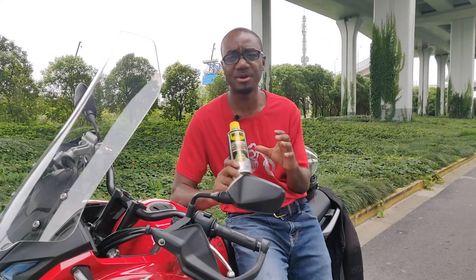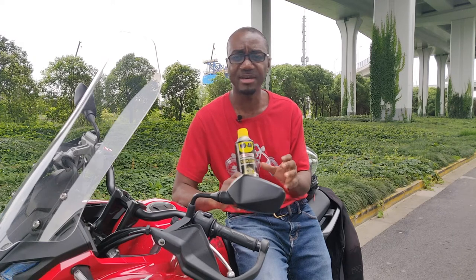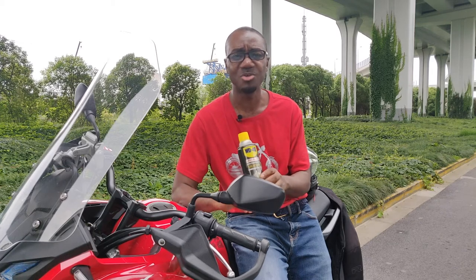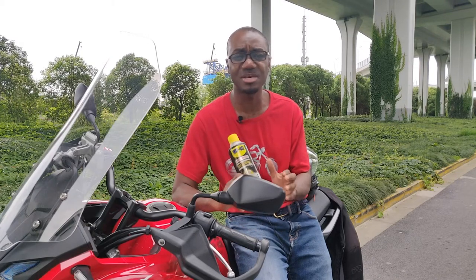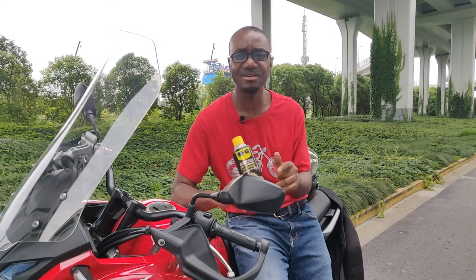You also don't want to get this product onto parts you normally would touch, like the handle grips or the foot pegs. These are parts where you need friction, so if you put a product like this on them it's going to be slippery and it's not safe for riding. Do not put WD-40 on the hand grips and the foot pegs.